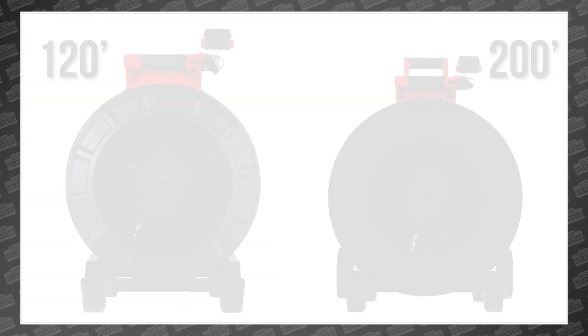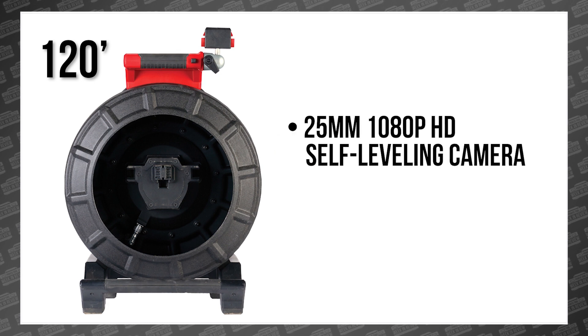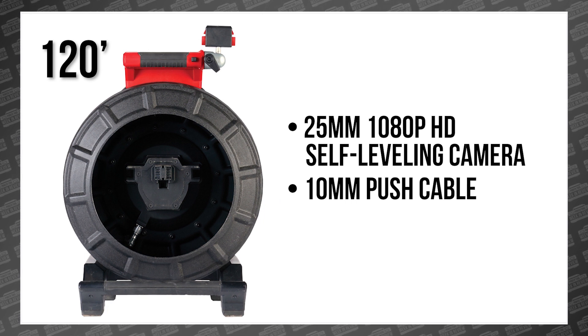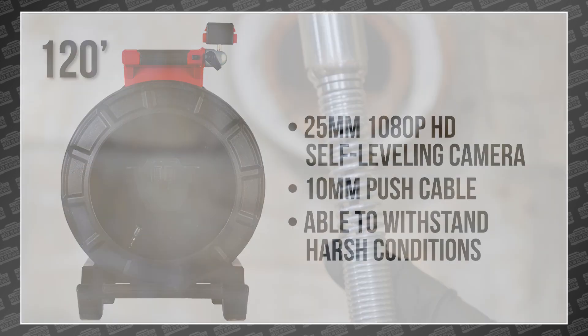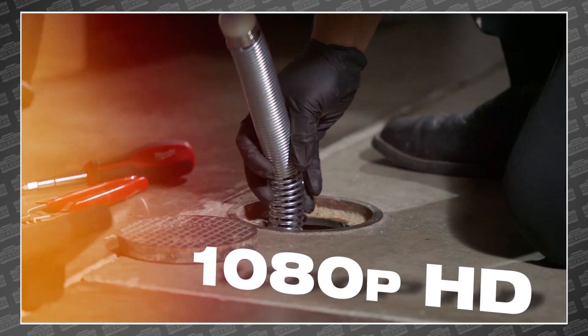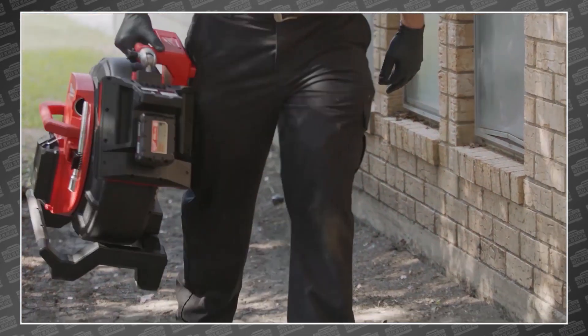The 120-foot version features a 25-millimeter 1080p HD self-leveling camera head and a 10-millimeter push cable specifically designed for 2-inch to 6-inch pipes, but able to withstand harsh conditions when navigating through cast iron, clay, and PVC. Users can digitally zoom up to 4x to help focus on specific points of interest within the pipe.